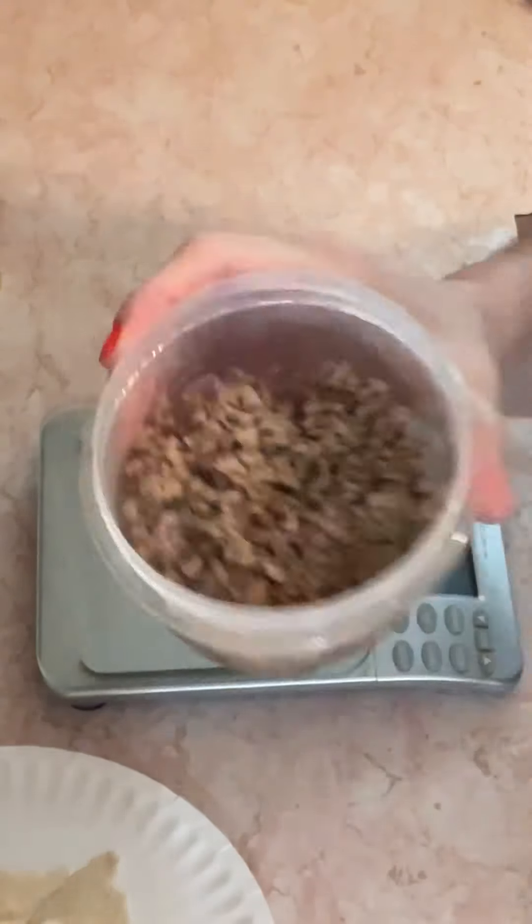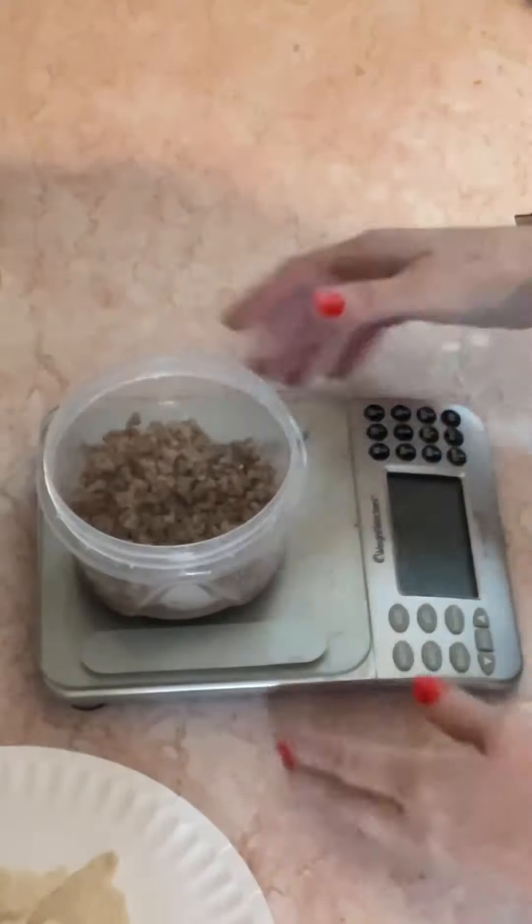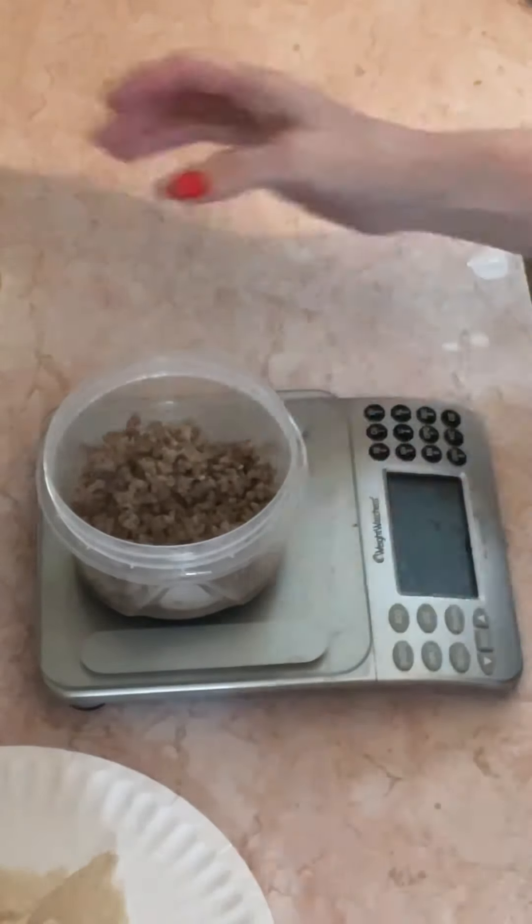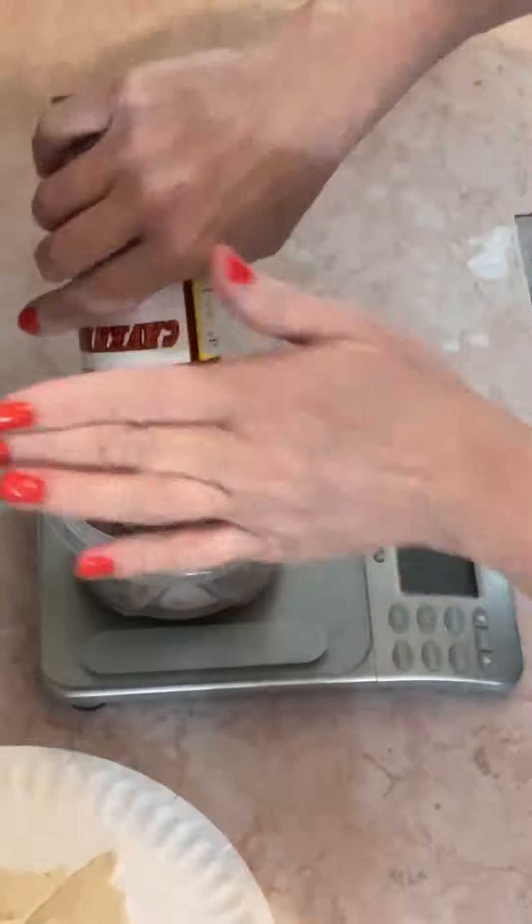For breakfast this morning we've got six ounces of 93% ground beef. I'm more awake so I want some good flavor, so I'm going to put in some Greek seasoning first.